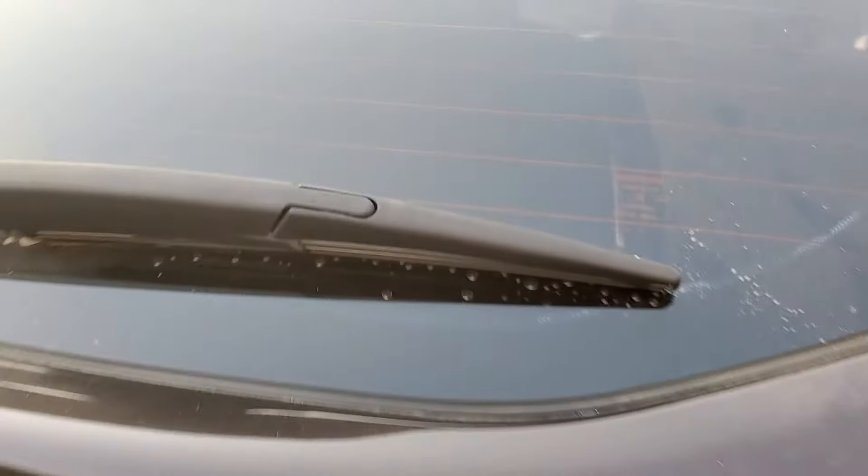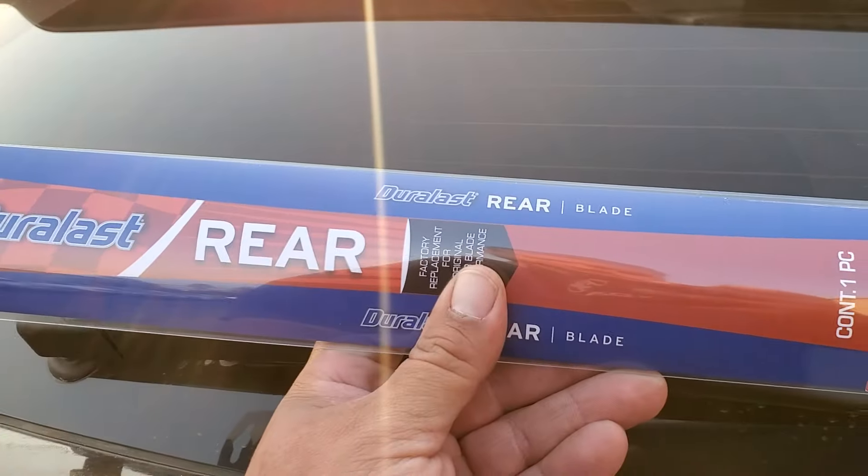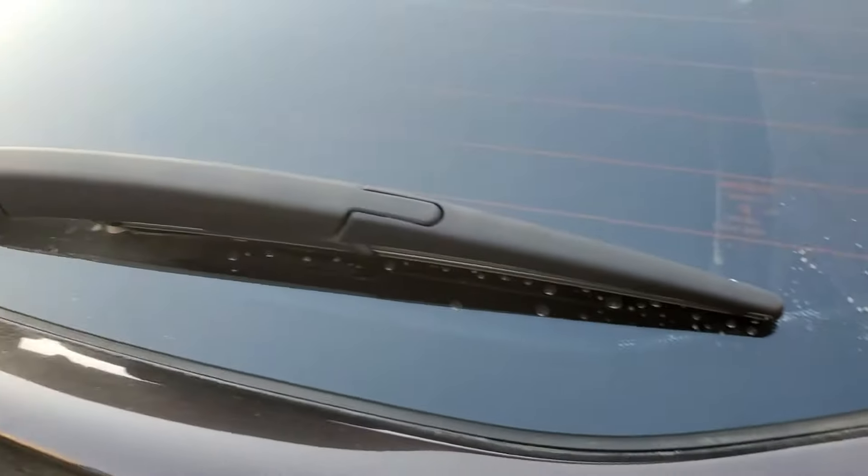Today we're going to replace the rear windshield wiper on this 2017 Nissan Rogue. We have the replacement here. Let's go ahead and remove this one.